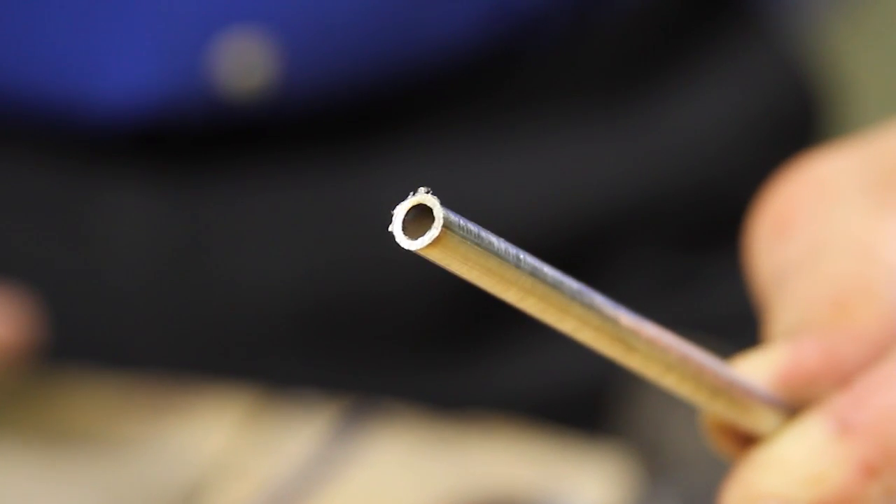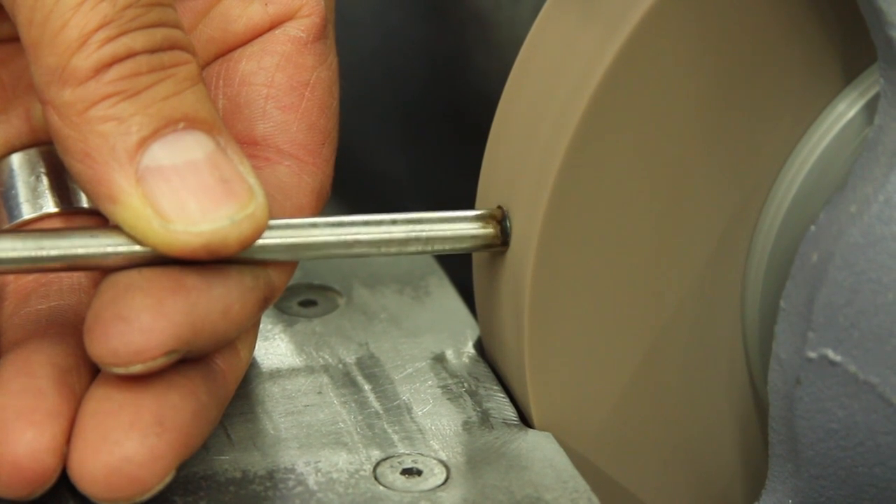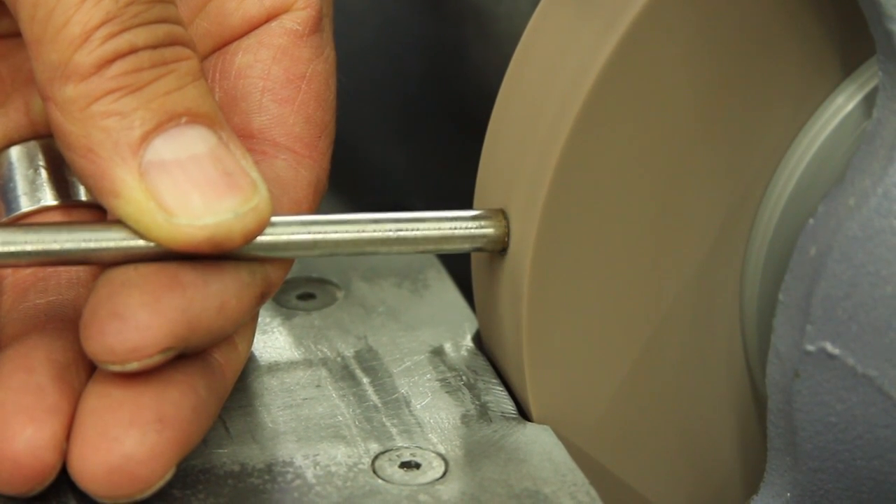The next step is to deburr the end, inside and outside. We use a grinding wheel to face the end to ensure the end is square.